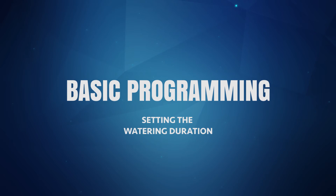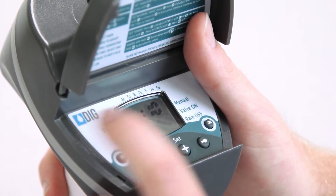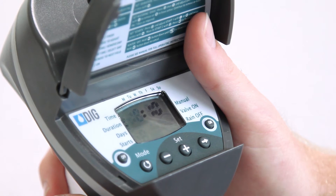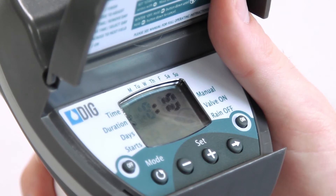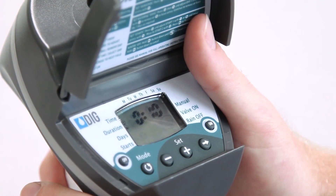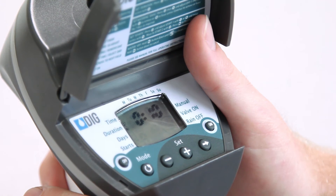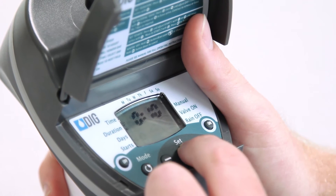To set the watering duration or runtime, press the mode button until the hourglass icon appears on the left side of the screen. The hours digit will be flashing. To set a duration of 10 minutes, change the first digits to 0 by pressing plus or minus. Then press the right arrow button again to make the minutes flash and press plus or minus until the display shows 010 — 0 hours, 10 minutes.